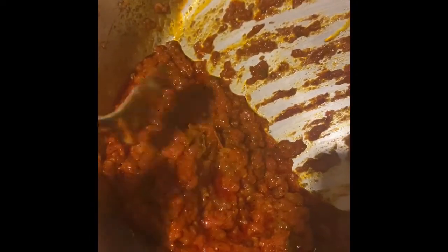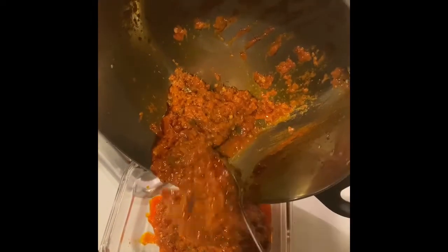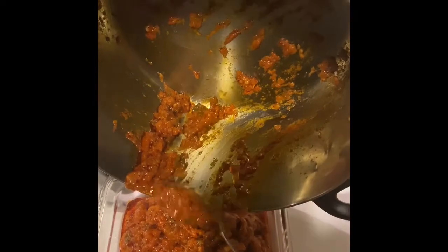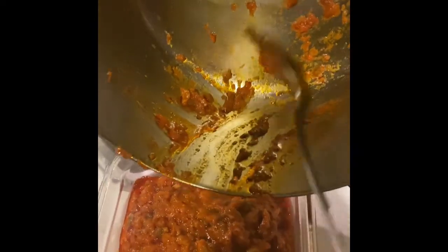This is the finished product of the madbucha. Now we are going to transfer it to a container. And that's it. It's pretty simple and it's very delicious.